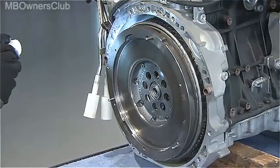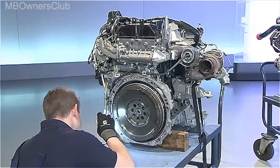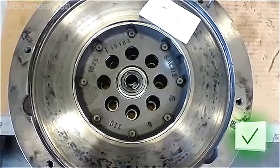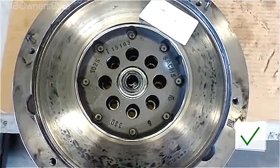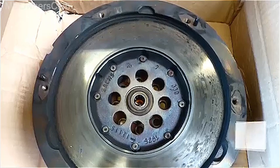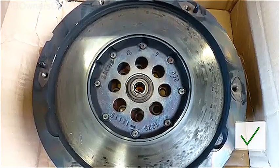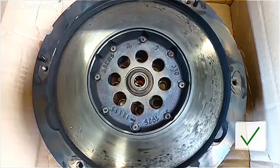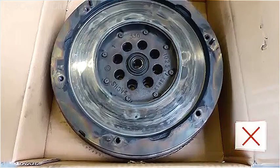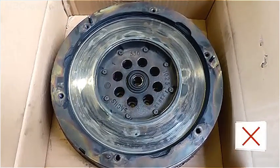If a customer does complain, carry out a visual inspection. Small hotspots on the friction surface or minor thermal discolorations are absolutely okay, provided that they are not more than 10mm away from the bearing. However, if the blue discolorations have reached the bearing, then the dual mass flywheel needs to be replaced.